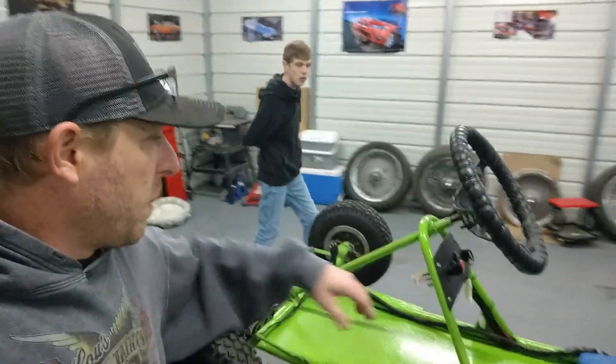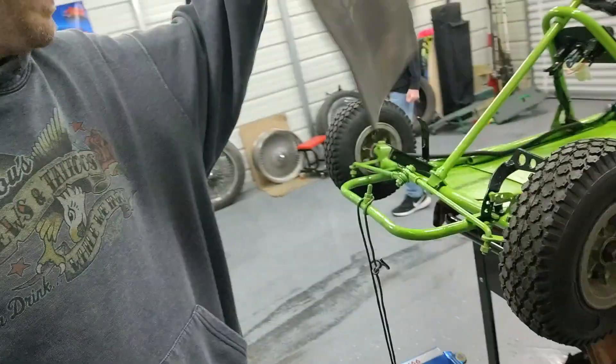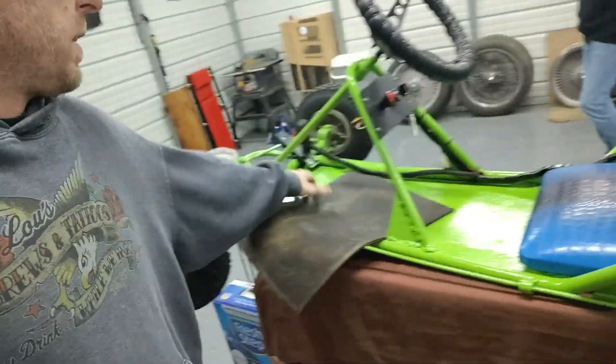We're going to get started on this floor mat first. Got some more of the gator skin and I got this piece of rubber mat — this is what was on it before. But now since it's two go-karts welded together, I've got to trim it up a little bit differently to make it fit. That won't be a big deal. I'll get that trimmed up, get it covered in some of that gator skin, and stick it down in here.